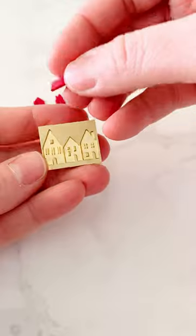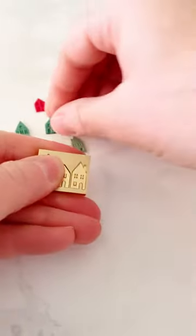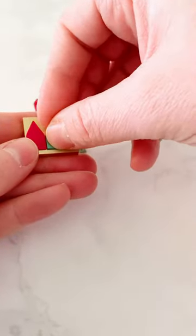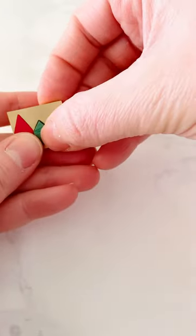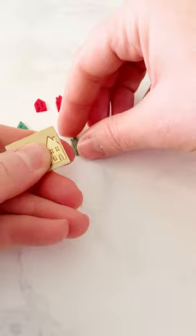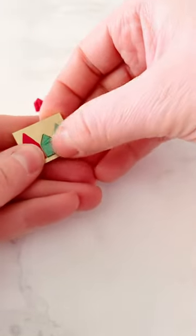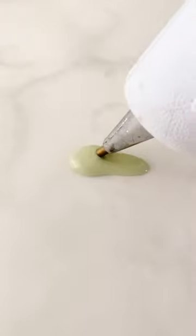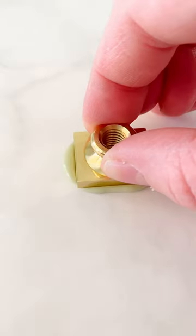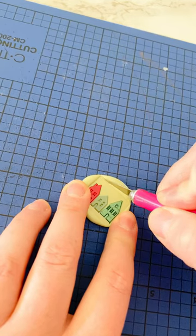When you're done, you need to get those houses to stick back into the stamp. I press my thumb on it to get the wax a little bit warm, then add in the red, the dark green house, and then the light green house. Keep pressing with your thumb to warm up the wax so it doesn't fall out of the stamp.